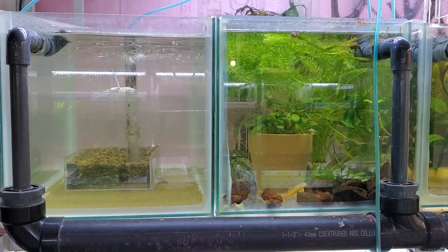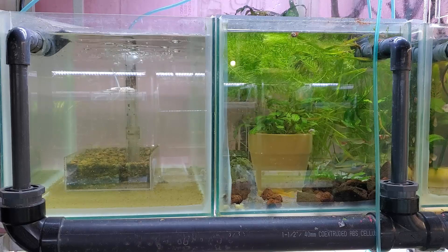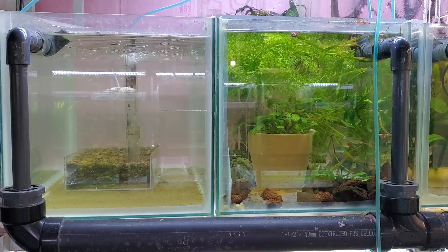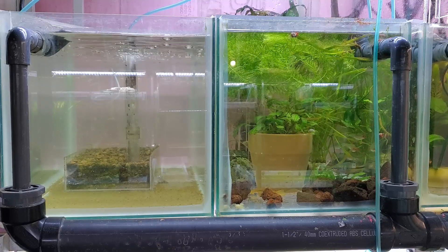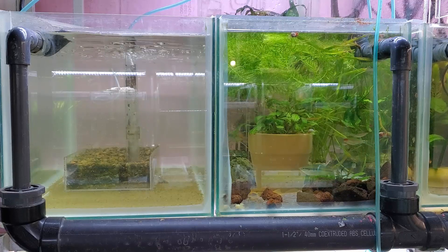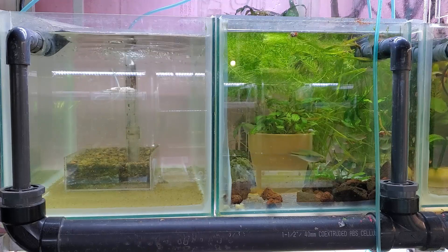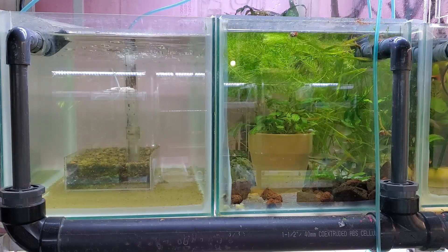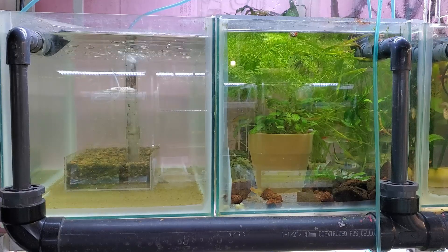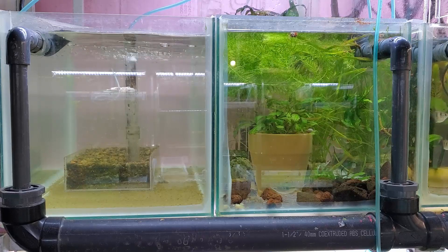I keep sponge filters in my one remaining sump and I use them in emergencies if I have a problem with something. So I cleaned one out and it's now in one of my established tanks, percolating until this one runs its course. And then after that, I'm going to clean that tank out again and set it up properly for keeping fish, because the baby angelfish are doing really quite nicely. Sometime in the next few weeks they're going to need a tank of their own.